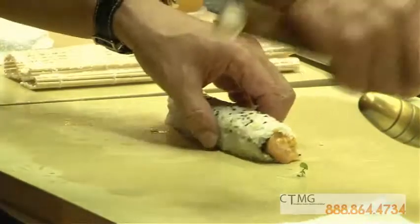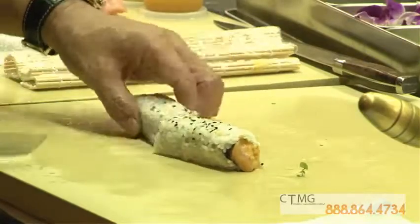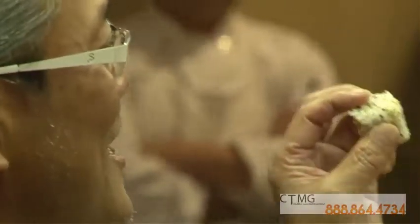You have to cut. Usually, you cut six pieces like this. Fish side. My side. It's well this side. I'm cutting my side.